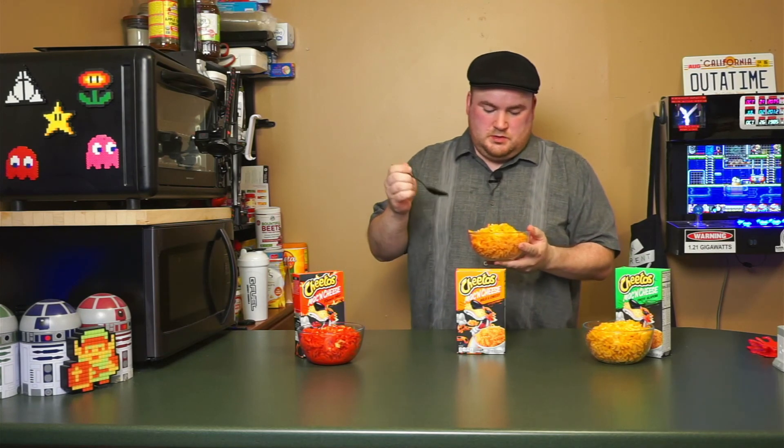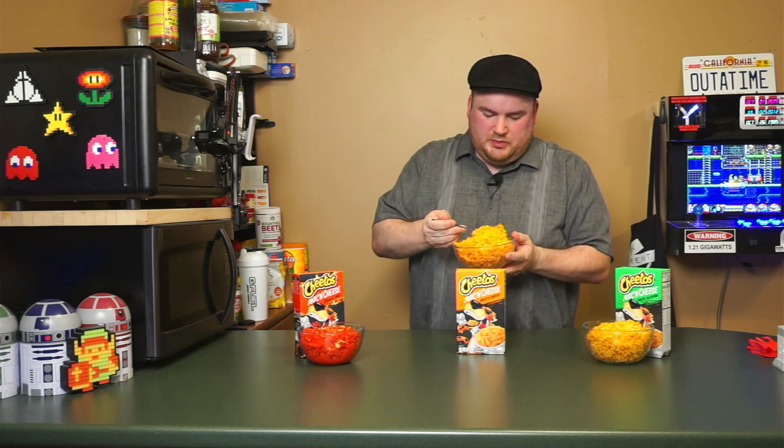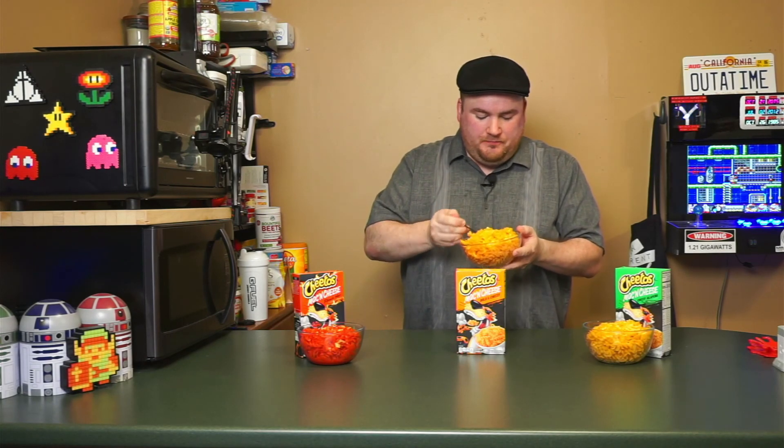And now for the moment we've all been waiting for. I'm going to start off with the Bold and Cheesy — get a little bit of the ground-up Cheetos on top, not a ton. It's good. It's going to be your preference whether or not you want to grind up Cheetos and put them on top, but I'm going to try a bite without them just for context. It's very good. It's definitely on the cheesier scale, which is a good thing. If you're buying Cheetos mac and cheese, you like cheese. It's very cheesy, perfectly good, high-end mac and cheese.